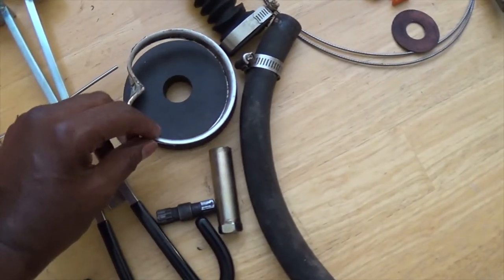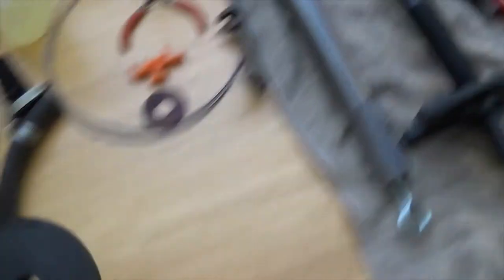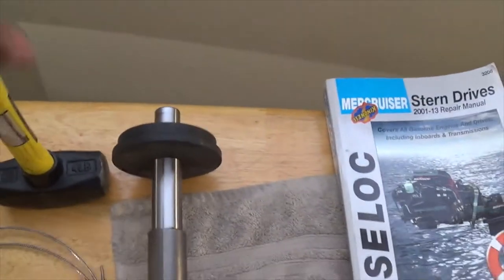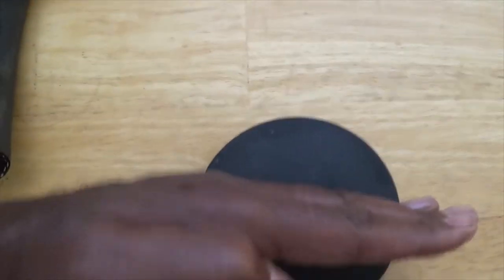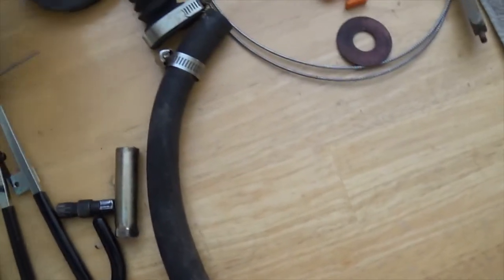The new ring goes perfectly over this tool. I tried it first on the engine alignment tool, put it in and whacked it a few times with a four-pound sledgehammer — it worked but wasn't giving the result I wanted. So I put the tool in there, got a two-by-four, and whacked it three or four times. The bellow ring just slid in there nicely. If you don't have this tool, it's a lifesaver.